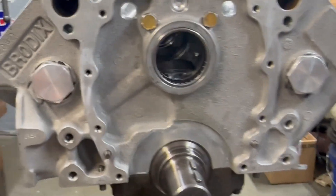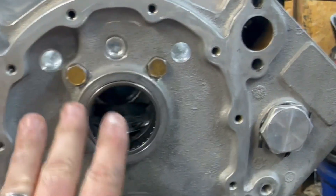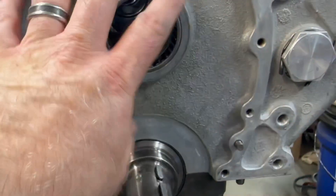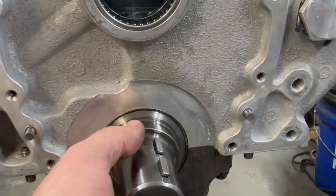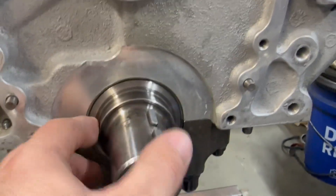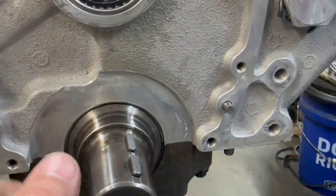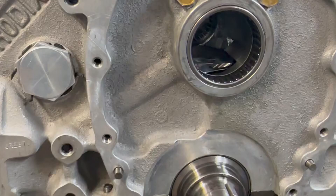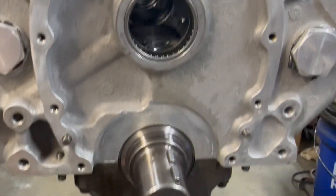I'm going to go ahead and put the timing cover on — that goes on first. The way these belt drive systems work, the timing cover goes on, then the bottom pulley goes on, and everything seals up nice and tight. There's also a seal that goes in the top, and we're going to go ahead and degree the camshaft today.